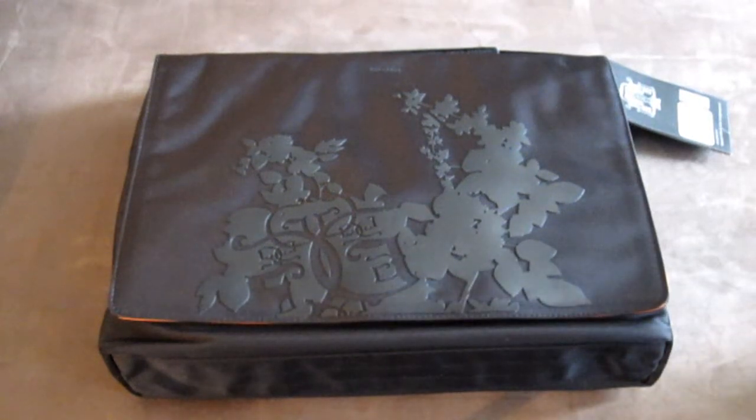Hey guys, thanks for taking the time to check out our video reviews and tutorials. I'm going to show you a Gola bag today — this is model G661, which you can Google. It's called the New York bag.